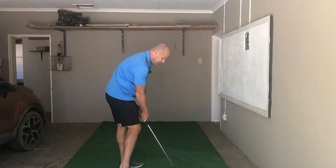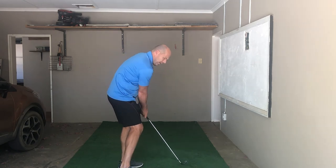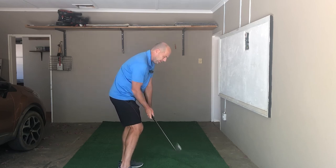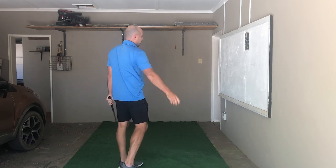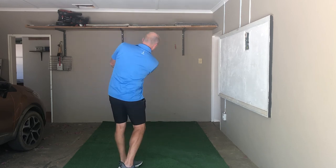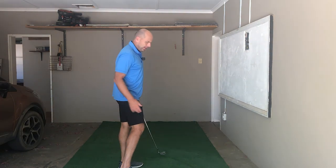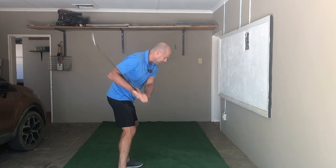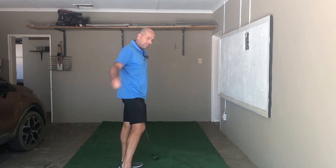Once you've practiced this position enough and you've got a feel for it, make a few small back swings. Keep your body in the same position so you won't be able to make a full back swing, and then just swing through. You'll immediately notice how free it feels with the arms — there's no need for the chicken wing. You can just release the club and allow the arms to straighten. That's the first step, and you can do it right now at home.